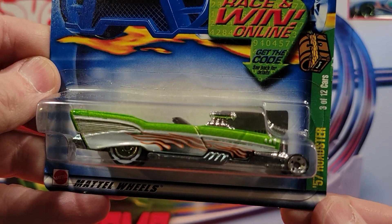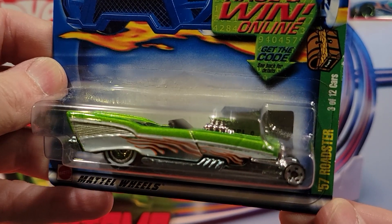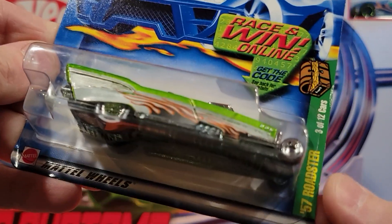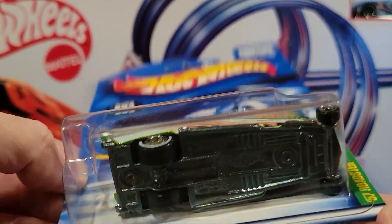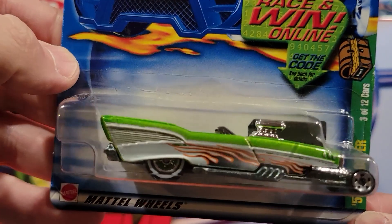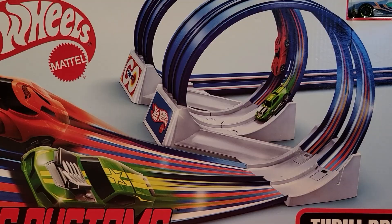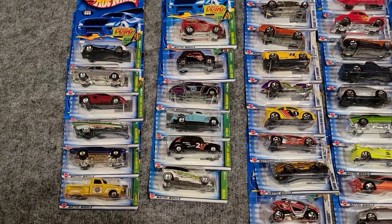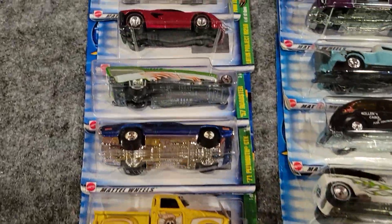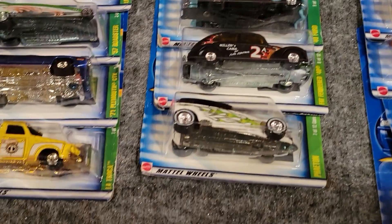Going back to the cars, we found that last Treasure Hunt. We reviewed this one and didn't realize it was a Treasure Hunt — this is number 3 of 12, the 57 Roadster. It does have the rubber wheels on it. So that's pretty cool — we got all 12 of them! I actually organized these now so you can see them. Here are the 12 Treasure Hunts. That is a really good deal — all rubber wheels, awesome paint jobs on them.